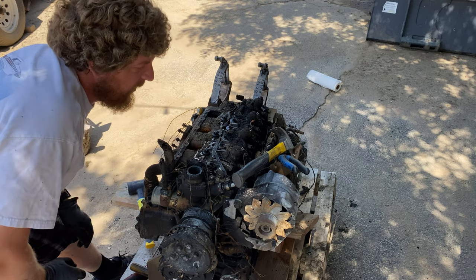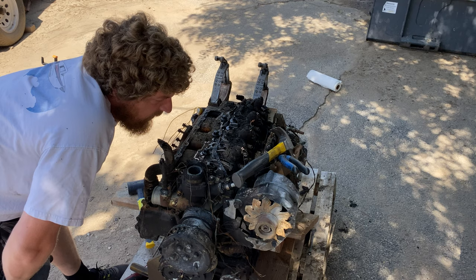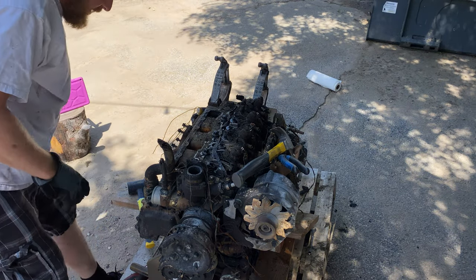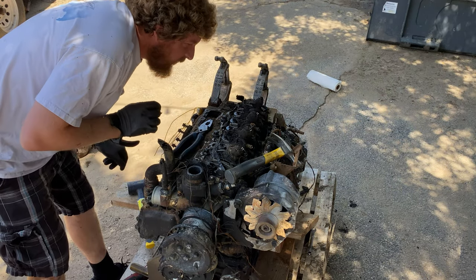Actually it looks very clean, so that's a good sign. Or it is melted at the top of some of these things. I think this is just going to be — break it off slowly. Oh, that's awful.